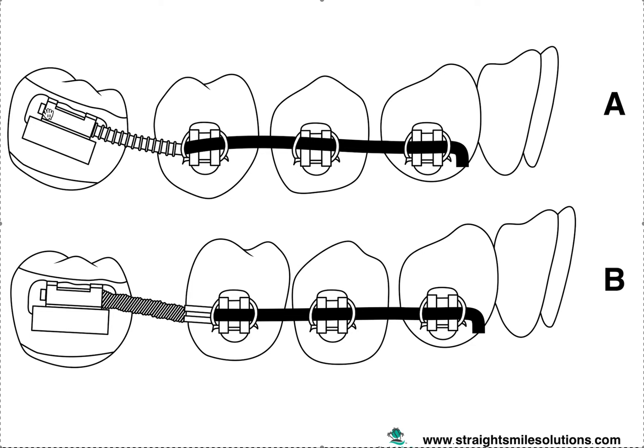Remember, it has to be NiTi, not stainless steel. I'll bend the wire — that helps a lot. If you don't bend it, all you're doing is uprighting the crown. If you bend it, you'll upright it and help the root correct as well. That's my technique. Hopefully this helps. If you have any questions, don't hesitate to visit straightsmilesolutions.com, and we appreciate you subscribing to our YouTube channel.